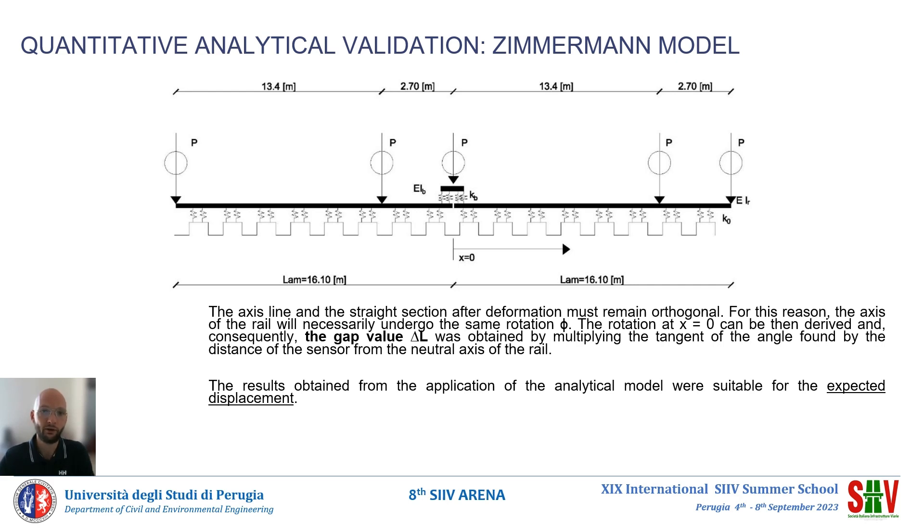The parameter of interest was the rotation phi, obtained from the first derivative of the vertical deflection of the rail. The rotation phi, when multiplied by the distance between the neutral axis of the rail and the line of application of the sensor, allows us to obtain the value of the gap delta L. The results obtained from the application of the analytical model were adequate for the predicted displacement, so it was possible to proceed to the next step of the study.